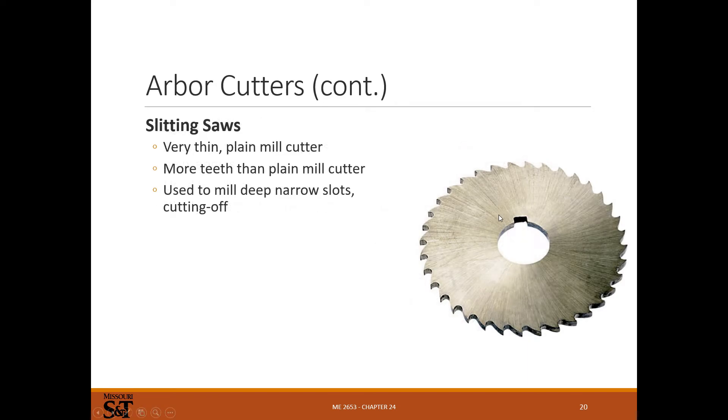Slitting saws work well for any kind of thin slot — you can cut a really deep slot with one. If you tried to use a really long end mill through there, you'll run into deflection problems. It's better to cut deep thin slots with a slitting saw rather than a really long skinny end mill.